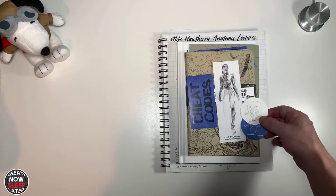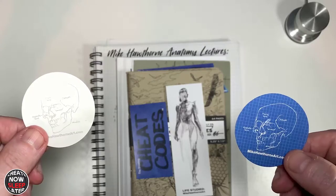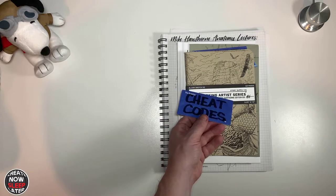Moving forward, there are a couple of different little items that actually come with the package. First is a couple of stickers, and there are two bookmarks included — one for the Life Studied book and the other that comes with the Cheat Codes.